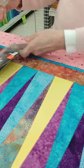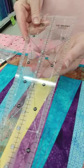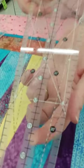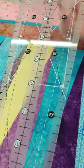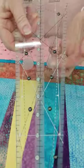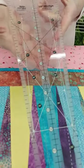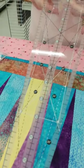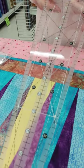Creative Grids are very unique because of their non-slip technology. You can hear the scratchies, there's dots — it's a really good tool. We love all of their rulers. Clear markings. Fantastic stuff.